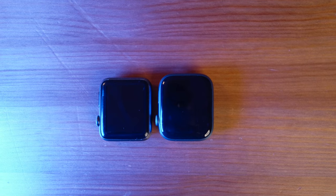Next is the watch itself — and that's about it in the box. Look at that! This one is the 45 millimeter aluminum. Why aluminum? Number one is the price — it's good enough for me. I have my old space gray aluminum here and look — still intact, but you can see a lot of scratches already.